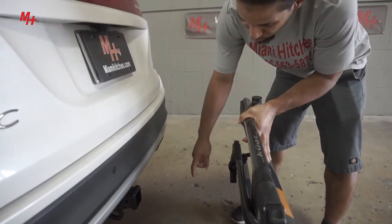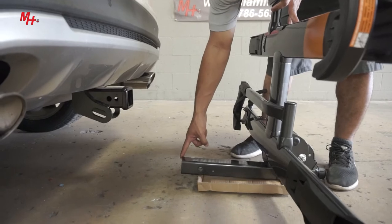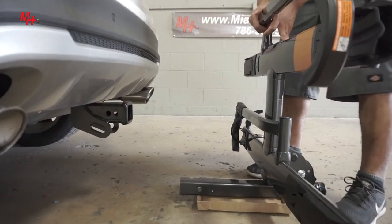Before we install, we want to confirm the fit. We have a two-inch receiver on the hitch and a two-inch receiver on the bike rack. Now we are ready to install.